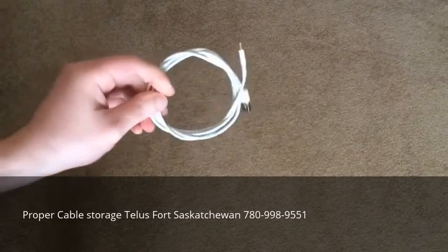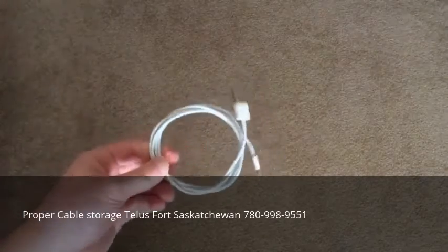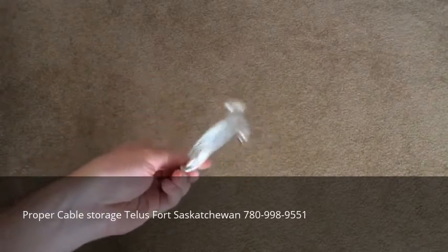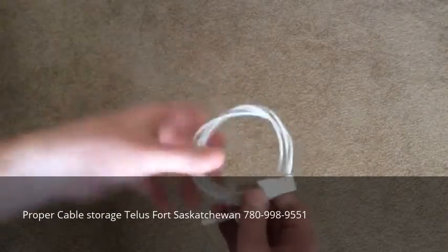There are still no kinks, there are no sharp bends in the cable. That is how you properly wrap an iPhone cable. And if you ask any audio professional how they handle their cords, they will always wrap them this way.